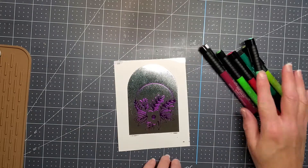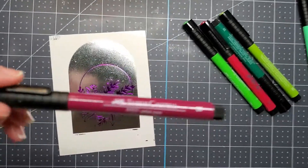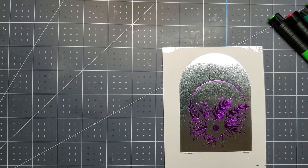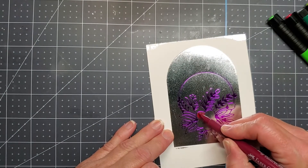I've got these brush pens — they have a little flexible tip that's kind of like a brush. I'm going to go ahead and use these different colors. I believe this is a magenta and I'm just going to color in that flower.